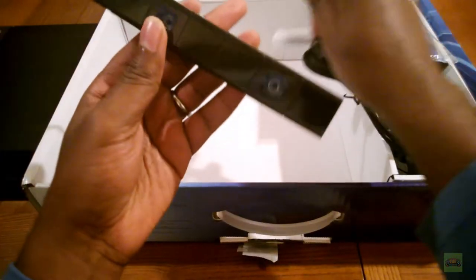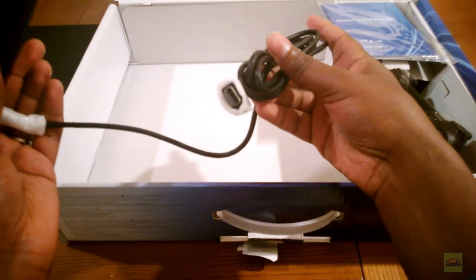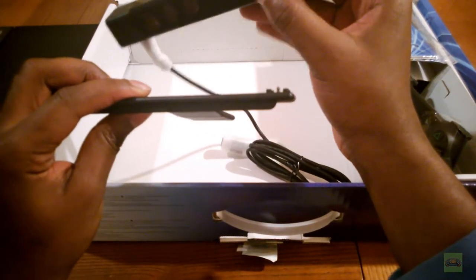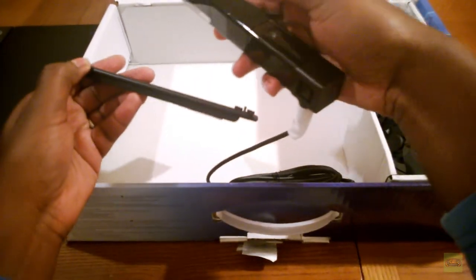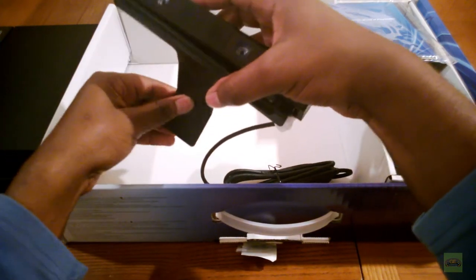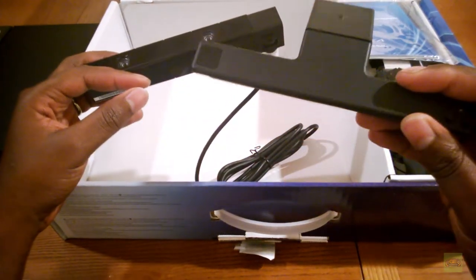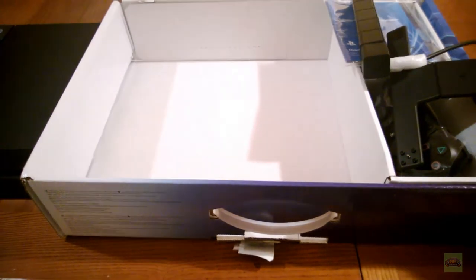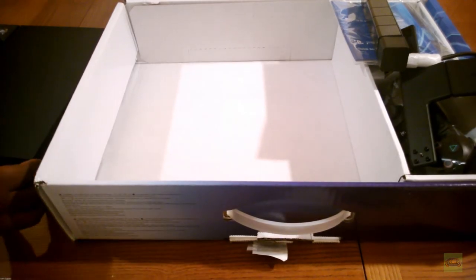This did not come in the box per se, but I did go ahead and pick up the camera. It has its own auxiliary port and comes with a little TV stand. There's an adhesive part and you can click this part in here - these parts bend so you can have it grip the top of your TV. The cord will just hang out of the box.